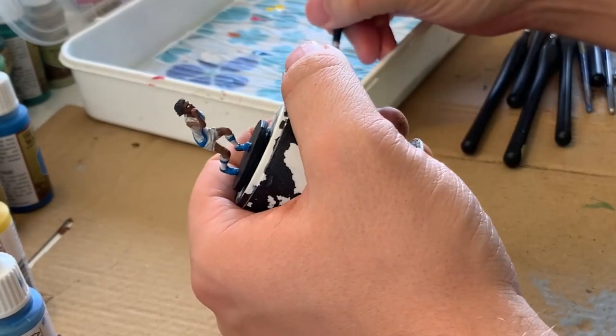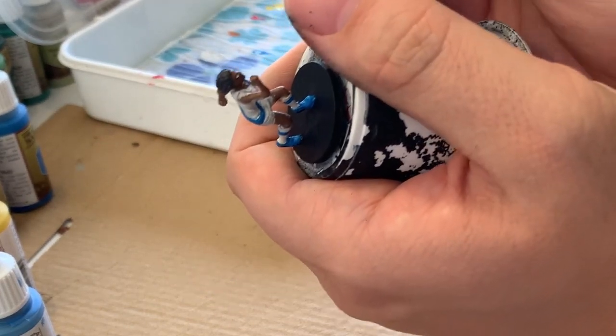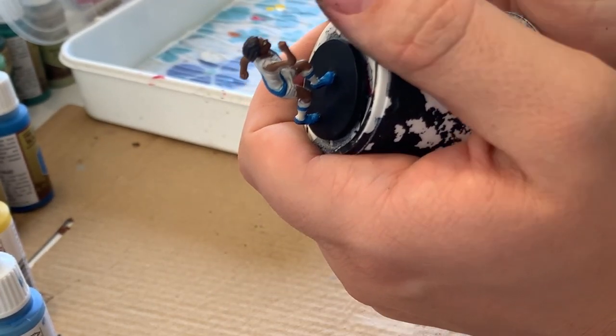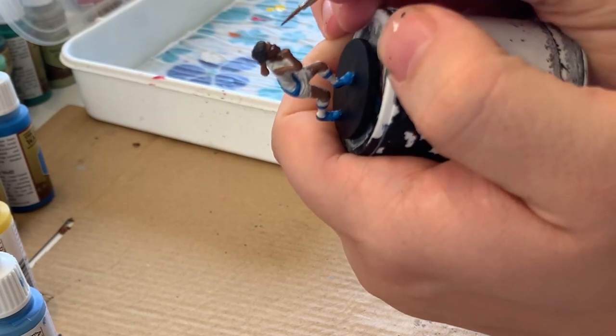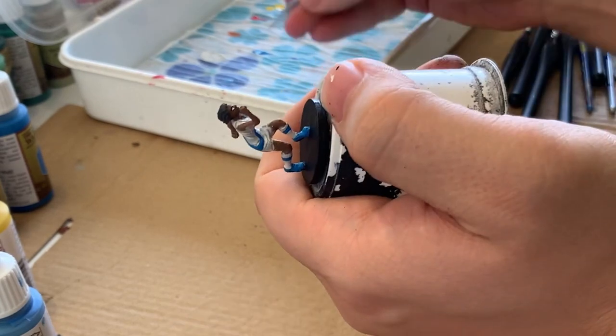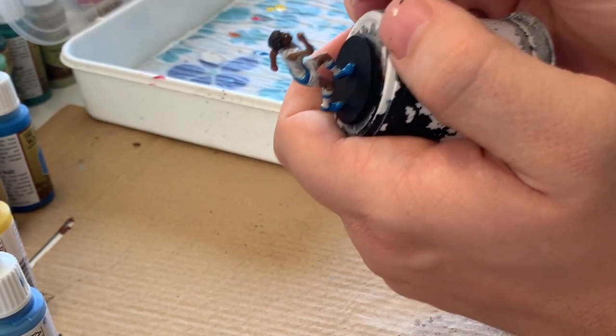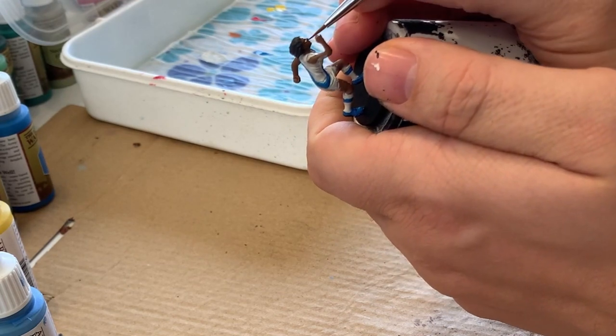Going back to the palette now with a smaller brush, I'm going to get a little bit of black. I'm wiping the excess off on my thumb because I don't want a huge blob, and I'm very carefully going in to do the first pupil — just a light touch, a little more paint, wipe off the excess — and the same thing for the other eye.